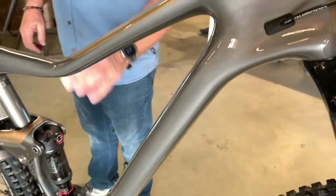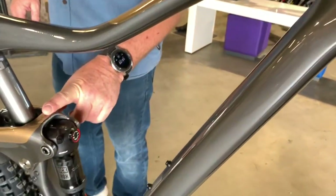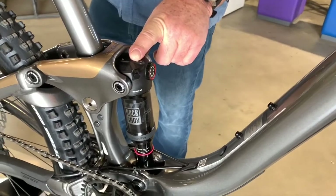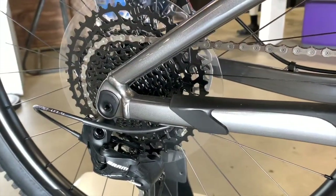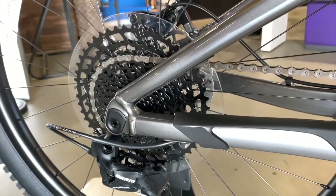Carbon front triangle, carbon link, debonair rear shock, and a 1x12 system — the new SRAM SX 1x12 with an 11-50 cassette on there.